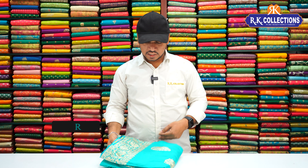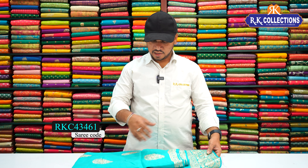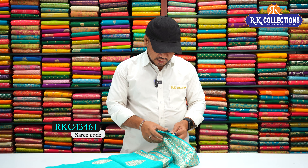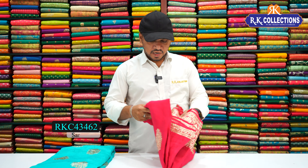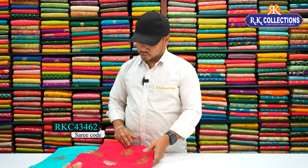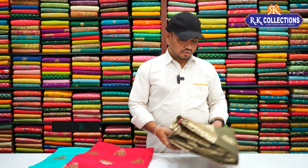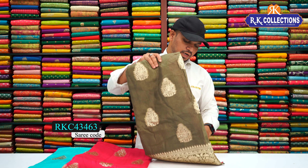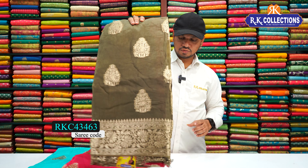In these saris, we have a few colors. In the next stretch, we have a dark green color combination and shade. We also have a peacock blue color combination and shade, and a bright pink color combination. We have a dark green color combination with an opposite blouse. Next stretch — dark green shade and a pink color combination with a contrast blouse.